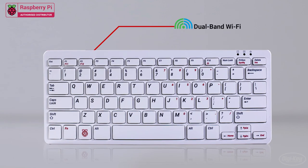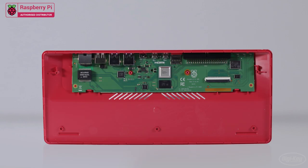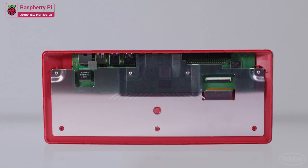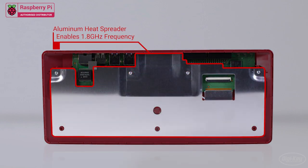The Pi 400 has onboard dual-band Wi-Fi and Bluetooth 5.0. It features the same Broadcom quad-core ARM Cortex-A72 64-bit processor as the Raspberry Pi 4 boards, but runs at a faster 1.8 gigahertz default speed thanks to an integrated aluminum heat spreader.